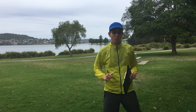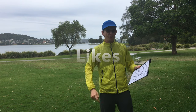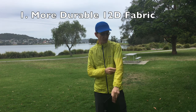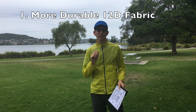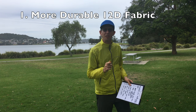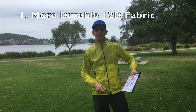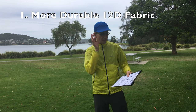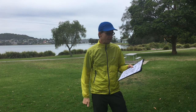Let's go through my seven likes about this ultralight stretch wind jacket. The first thing I like about it is it's a more durable 12d fabric — it's super tough, much tougher and thicker than the 7d on the Tachyon and also on the X-Light New Parker that I've also got. So it's much tougher and much more durable.